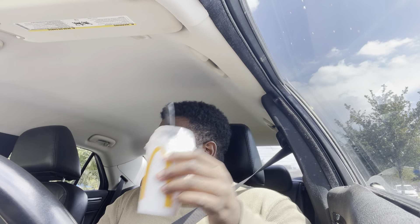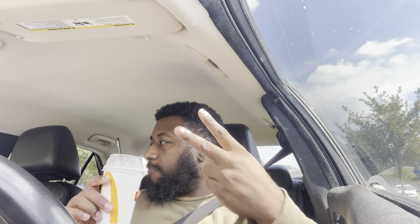This one is way better than the grandma McFlurry. The grandma McFlurry was trash, bro — no flavor, all sugar. This one, on the other hand...